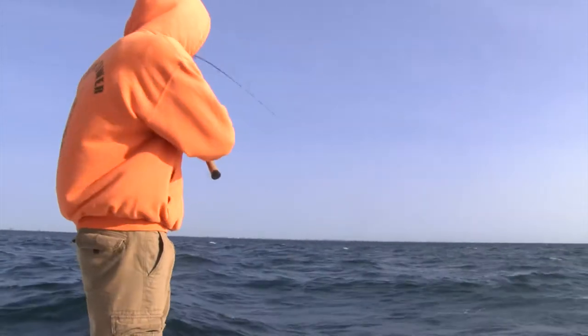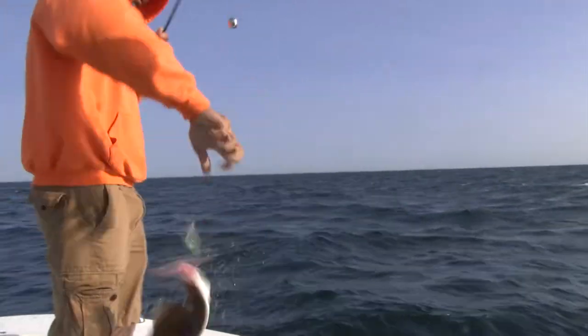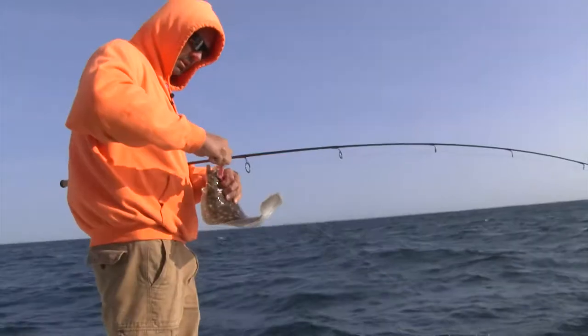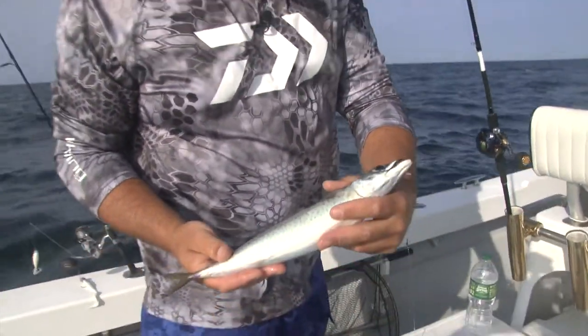We're coming right on your piece right now. Fish on! Not a keeper though. Paul just caught one of these little chub mackerels. Lately there's been a lot of these around our waters — tons and tons of them.